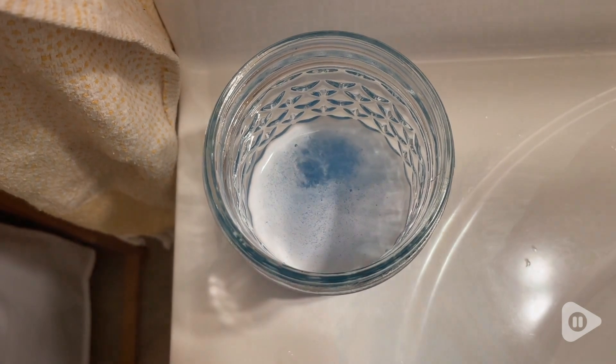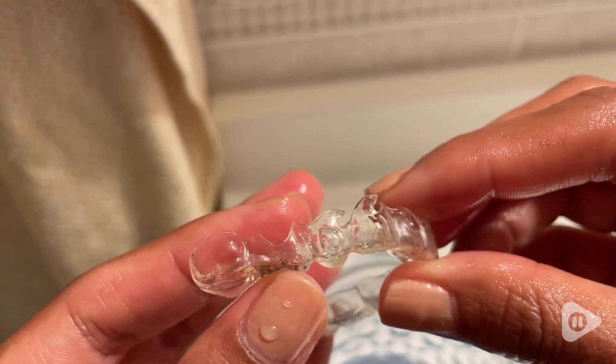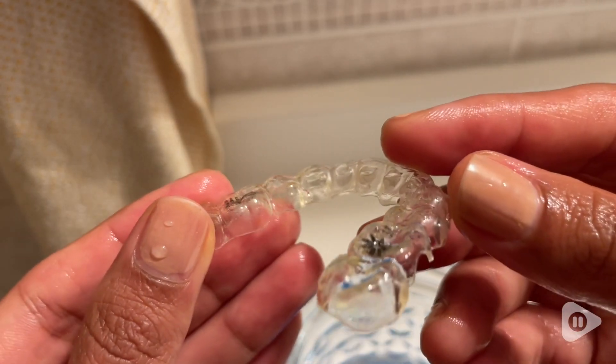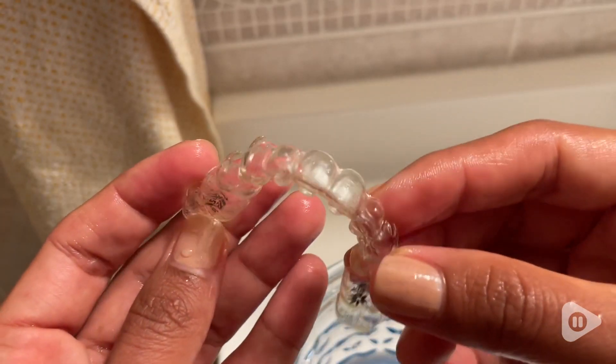They have a minty fresh smell that I've been loving. I also noticed that they look cleaner — this quickly removes stains and any buildup.